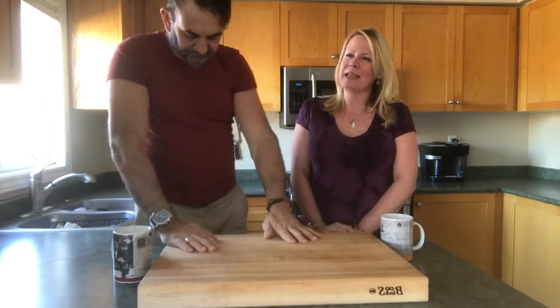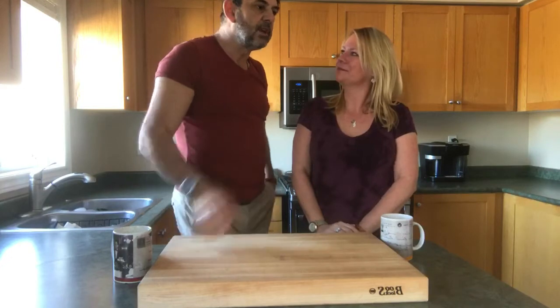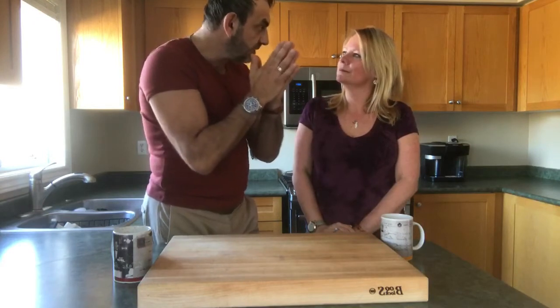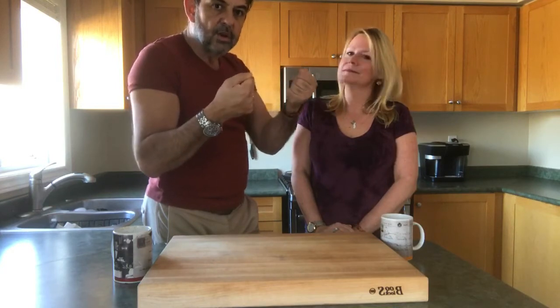Sometimes lamb turns out tough because the butcher removes way too much fat — and since it doesn't have much fat already, there's no moisture left to keep the lamb together. The other big problem is cooking in a cold oven or a cold pan. If you sear lamb, you have to make sure that pan is really, really hot. If it's not hot, it's going to boil — all the protein and water will come out and you will have no moisture left. So it's extremely important that the pan is very hot.